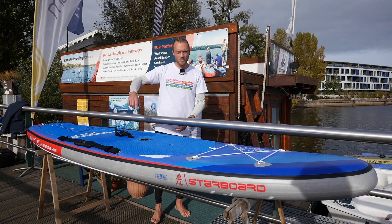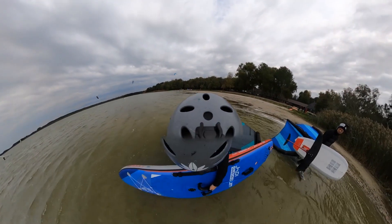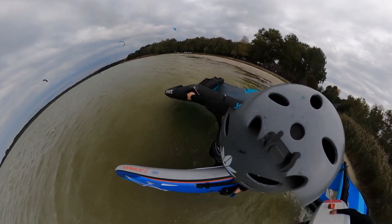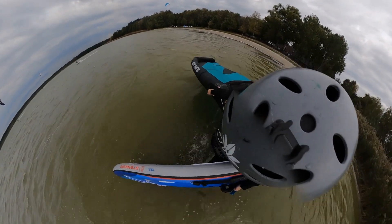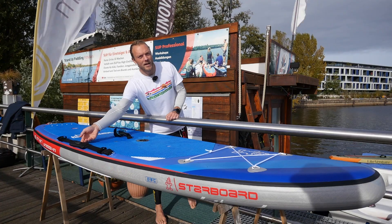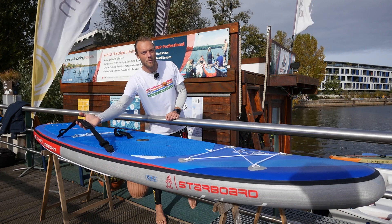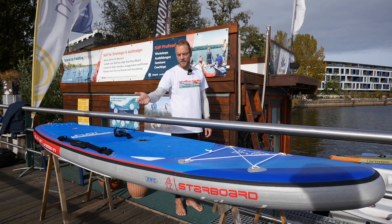However, when I carry it, depending on whether I have the center fin mounted or not, I immediately notice the fin — because it is exactly the point where I normally rest the board on my upper leg. If the fin is mounted, it really hurts, so you have to be careful. There is the help of the shoulder strap provided, which is included in the package. I put it on the shoulder and then the fin points outward.